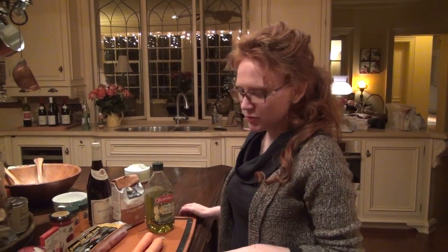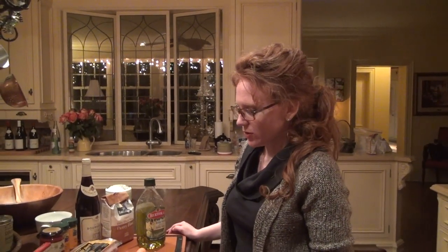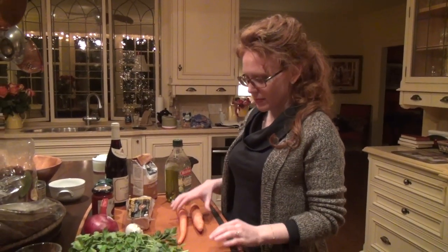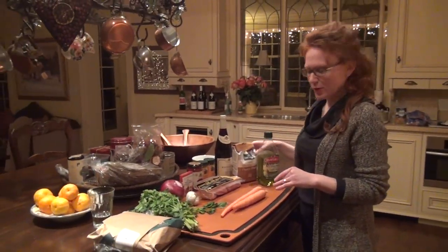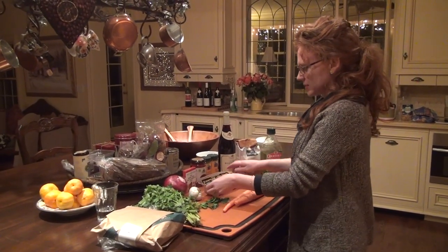Today we're going to do a Boeuf Bourguignon, which is almost exactly the same one that Julia Child has — it was in that Julie and Julia movie, and she was really famous for it. It's also a little bit different because my belle-mère told me how she does hers, so there are some differences. I'm at my mom's house for Christmas, doing this for a dinner party tomorrow for my friends here in North America.